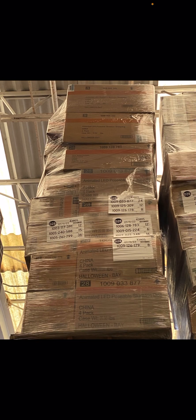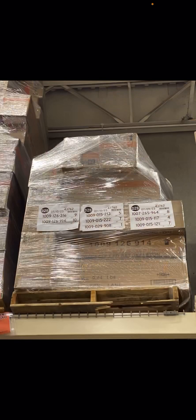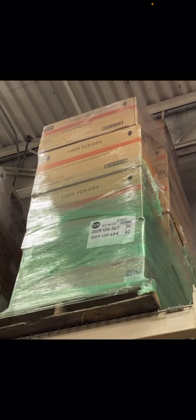Sure enough, they did. Home Depot has gotten more palettes in — as you can see, there's one I actually got. There are a few, but I'm going to be covering a big surprise for Lowe's in a second. Here are the new palettes — some of them are old, some of them are new.